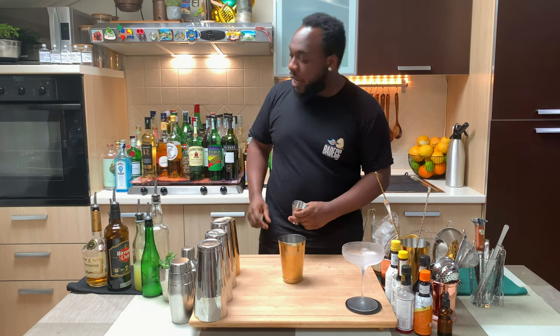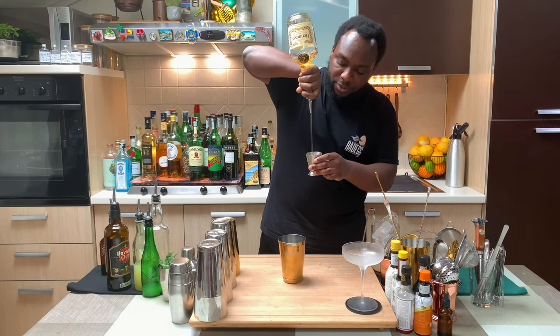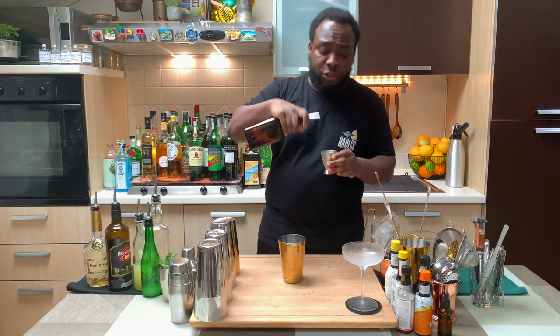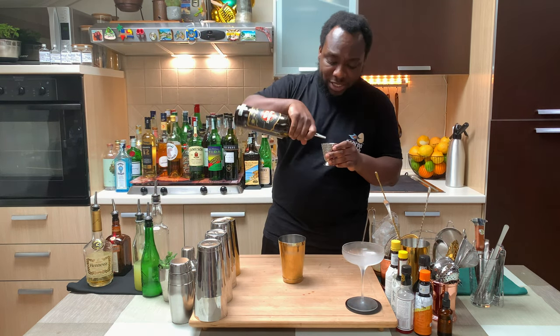I'm going to start with 60ml of cognac, then we're going to add 15ml of Cointreau and 15ml of calvados cider.